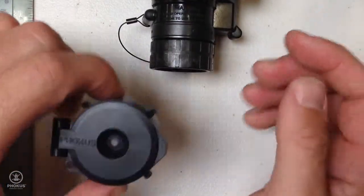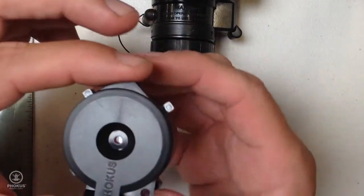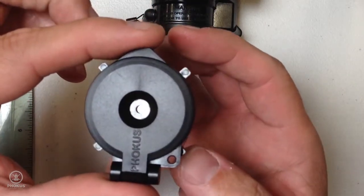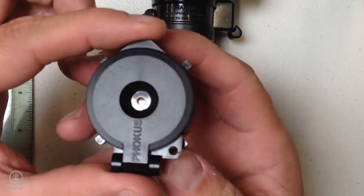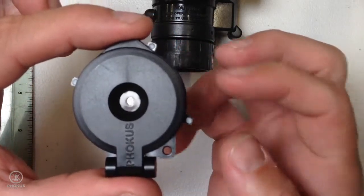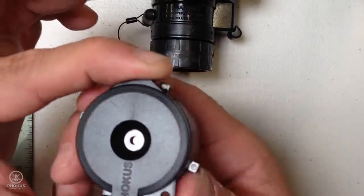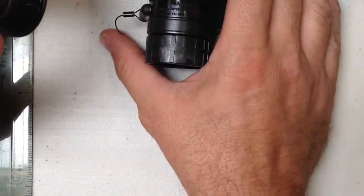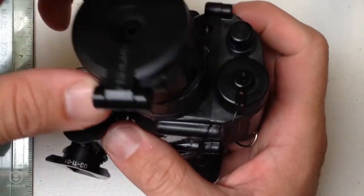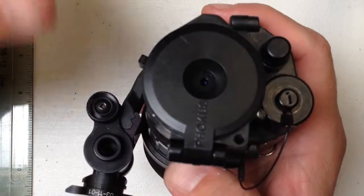Next, you're going to take your Hoplite. Make sure your Hoplite is in the unlocked position. This is the locked position. This is the unlocked position. What you see is the nubs rotating. So we're going to unlock it. We're going to slide it over our 14s in the unlocked position.